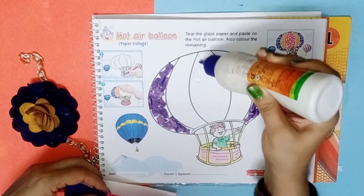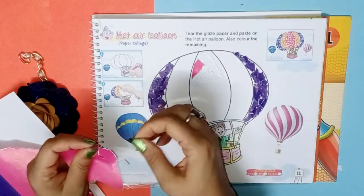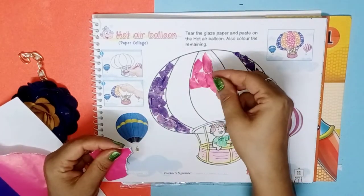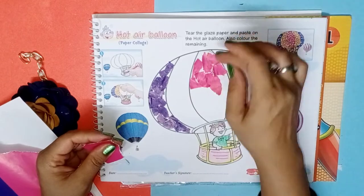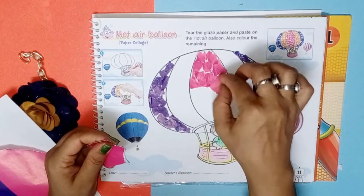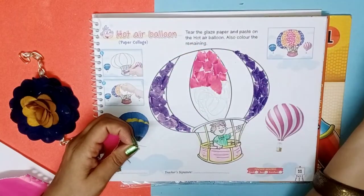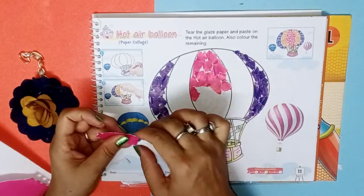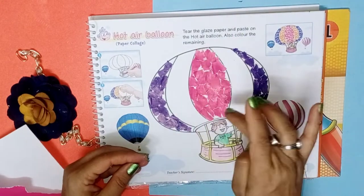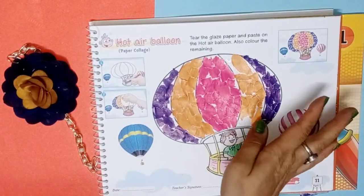Take the pink sheet and paste it in the middle area of the hot air balloon. For the rest of the area, start pasting the yellow color sheet.